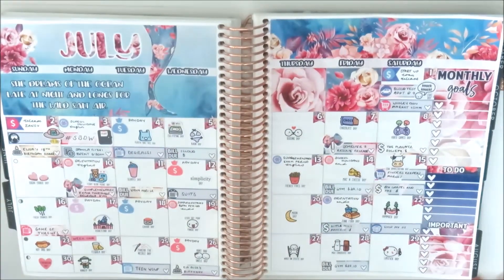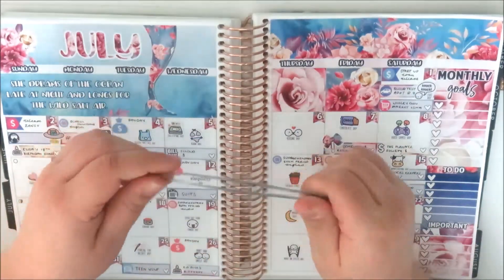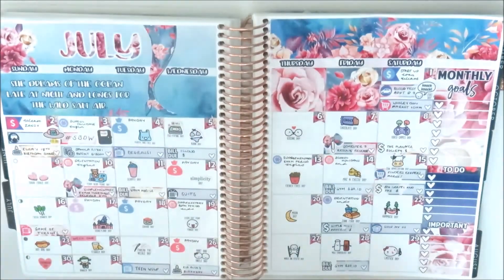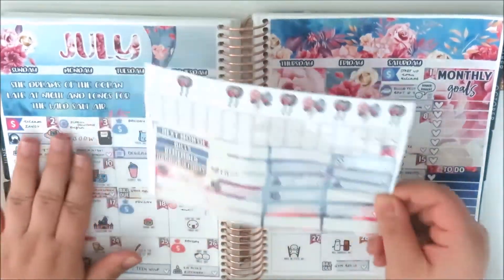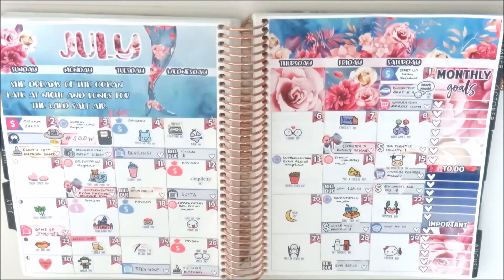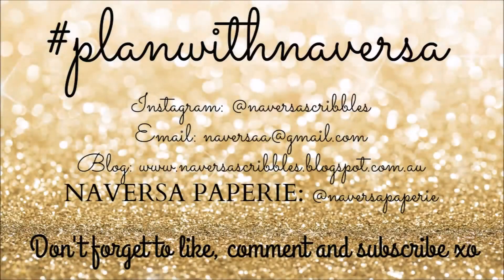That's everything filled out in my spread — oh, and there's Lipstick Day on the 29th, which I love. So this kit, while beautiful, has a lot of functional stuff missing. If you're a minimalistic monthly planner, this kit is for you, but I do love the design — it was definitely my favorite kit I saw for July. I'm now showing all the tools I used and what's left in the kit. I really hope you enjoyed this video — please like it, subscribe to my channel, and follow me on Instagram at VersaScribbles. See you in the next one, bye!